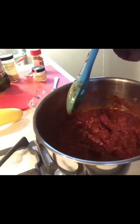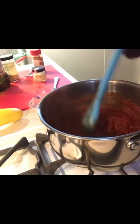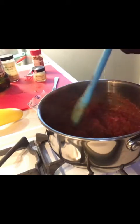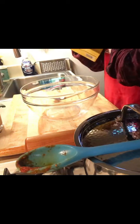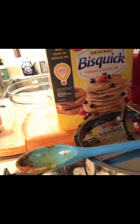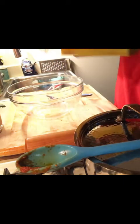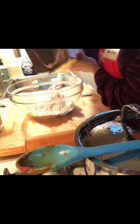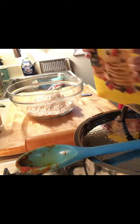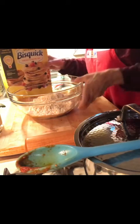Okay so you can see that's starting to bubble up, so I'm going to remove it from the heat and let it sit there while I make the dough. The pizza dough is super easy — it's made out of Bisquick. I haven't made this since I was about eight years old — my godmother taught me how to make it. All you do is pour about two cups of Bisquick into a bowl depending on what size of pizza you're going to make.